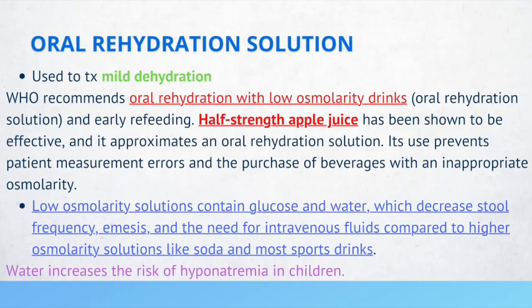There are three types of dehydration: mild, moderate, and severe. To treat mild dehydration, you can use an oral rehydration solution.